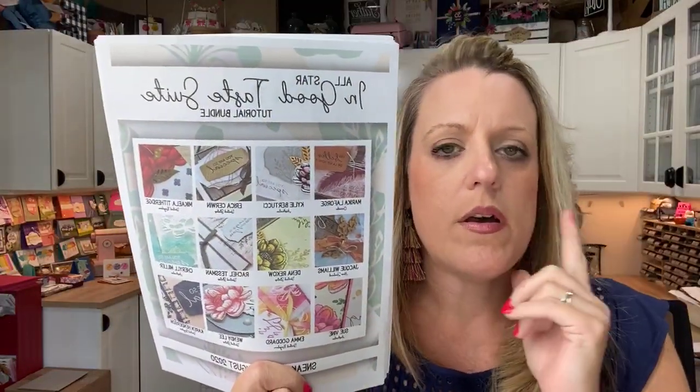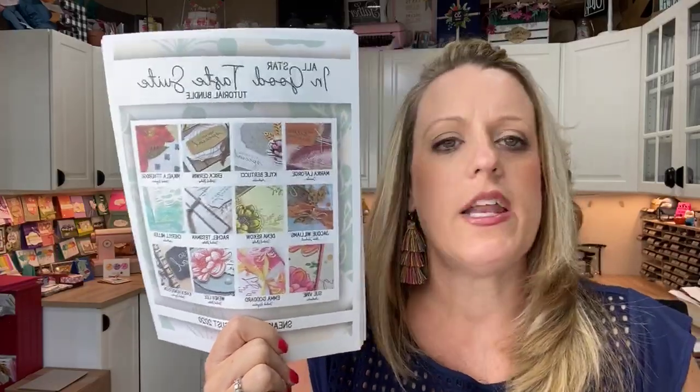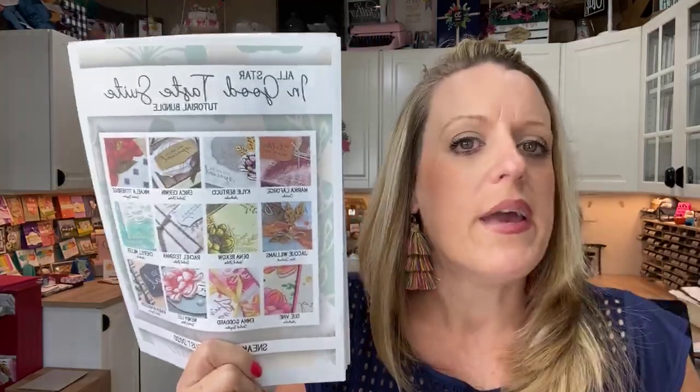This month's Club Create class is the Prized P&E and you have to sign up soon — check the blog post because it's coming up quickly. Also, the new All Star Tutorial Bundle is out this month. August is the In Good Taste suite. All Star tutorials feature one suite of products and then 12 tutorials using that suite. I designed one project and 11 other demonstrators designed the others, so you get different styles and unique designs — and they all have video links.